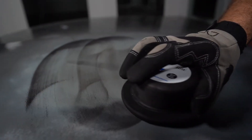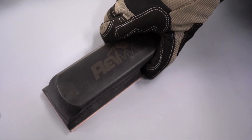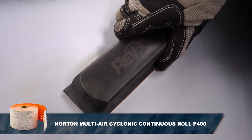If additional coats of primer are required, reapply guide coat to identify any remaining high or low areas. When all high and low spots are eliminated, use Norton NorGrip Multi-Air Cyclonic Continuous Roll P400 grit to remove any P320 grit sand scratches.